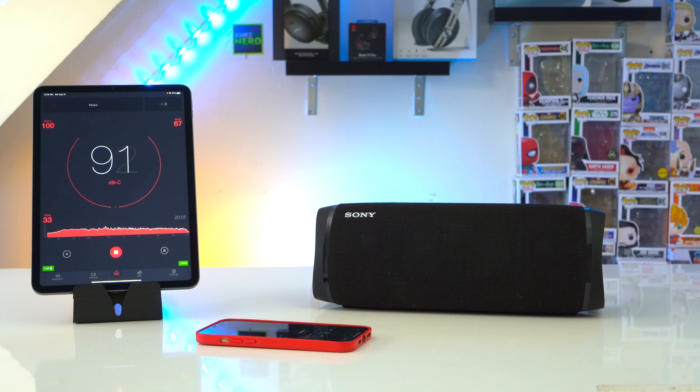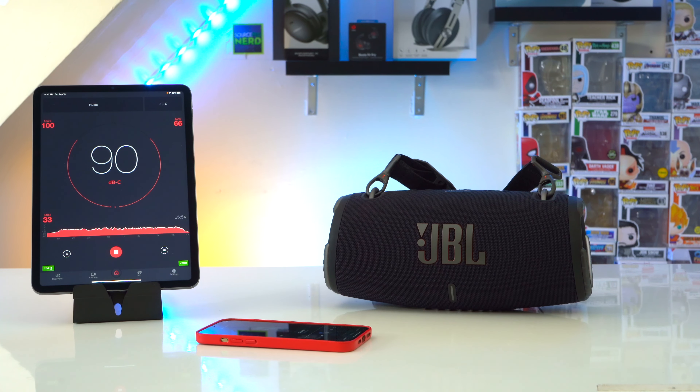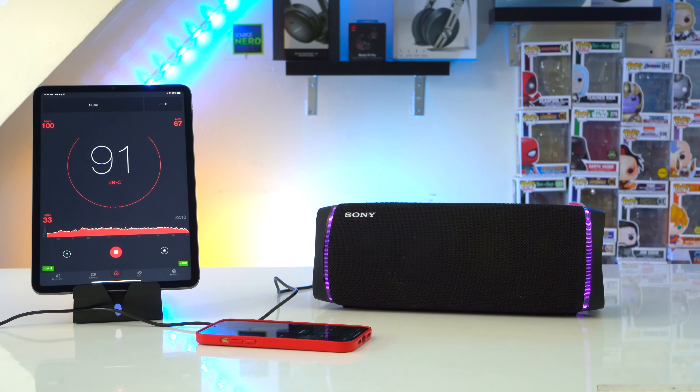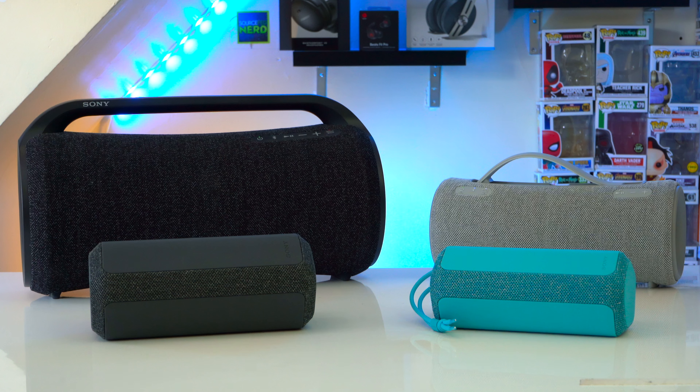When it comes to max volume, the XG300 does get decently loud, but since the XB43 has stronger mids and highs it sounds a little louder. The XG300 definitely doesn't get as loud as its direct competitor, the JBL Xtreme 3. With both the XG300 and XB43, I found a slight performance boost when plugged in, but it's such a small increase you're unlikely to notice.